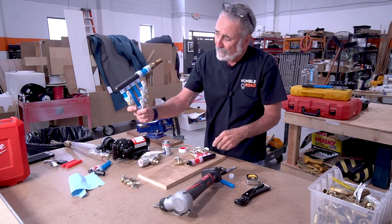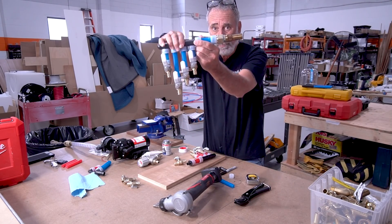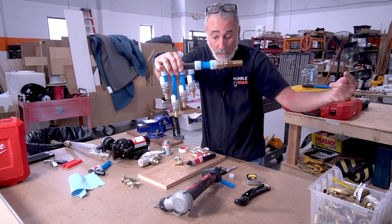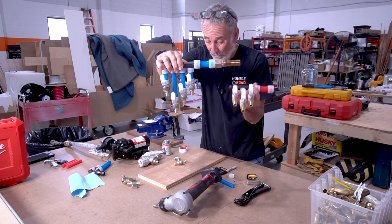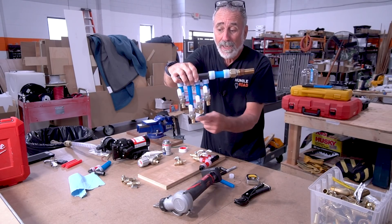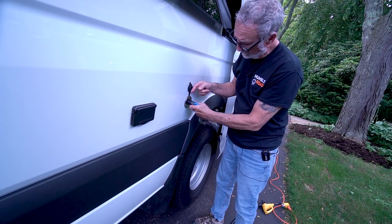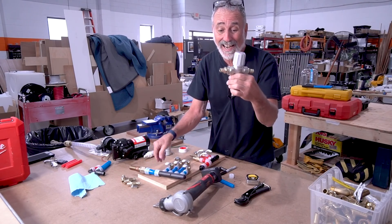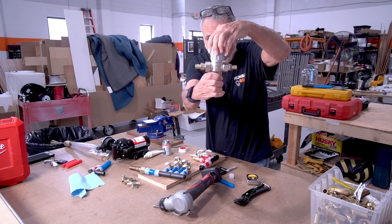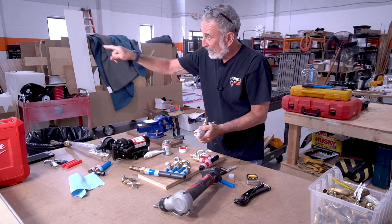The cold water manifold in my case typically has four zones. You have your main feed that comes in, then one zone goes to the water heater to make hot water and sends it to the hot zones. Then you've got another one that goes to the sink, one that goes to the shower, and one that goes to the mixing valve for your outdoor washdown. The mixing valve needs hot and cold water — hot comes in one side, cold comes in the other. You adjust the mix to your desired temperature, it comes out the bottom, and goes to your outside spigot.